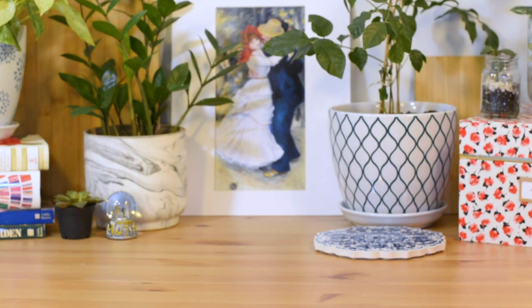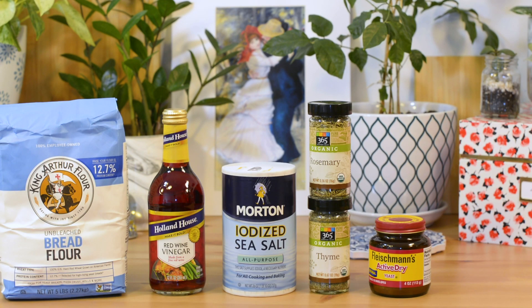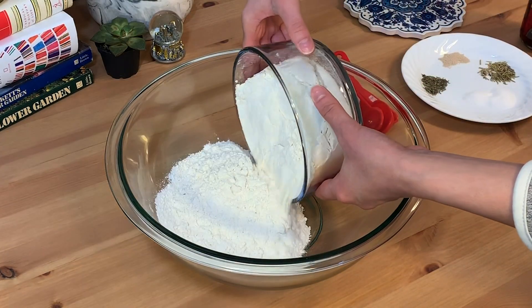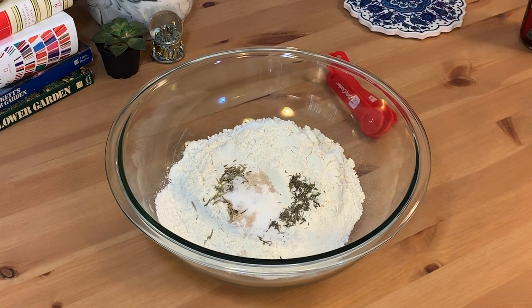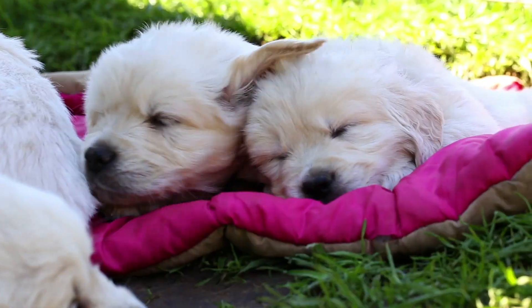First, we gotta introduce flour, vinegar, salt, seasoning, dry yeast, and warm, warm water. Before we add any of the liquids, we have to mix together all of our dry ingredients. This is to help make sure everything is distributed well, which we need for the science magic to take place later on.